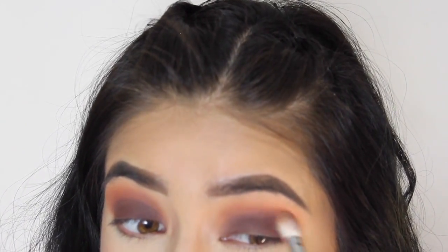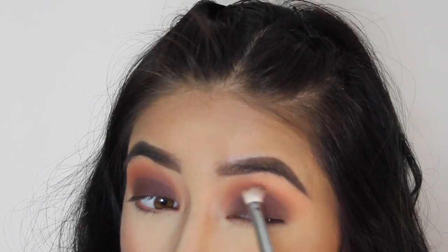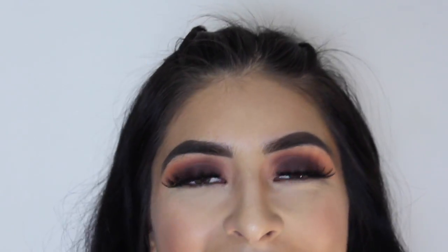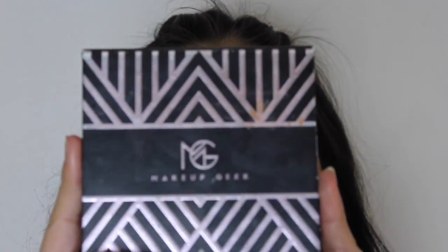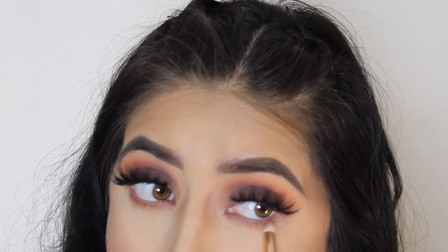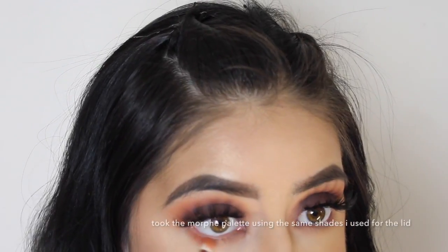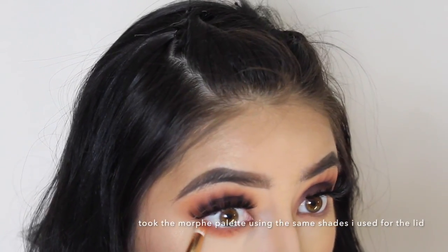I'm going to apply my lashes off camera, but let's move on to the lower lashes. I'll be taking the Makeup Geek palette and the shades Feathers, Cream, and Syrup, and I'm just going to blend that out.